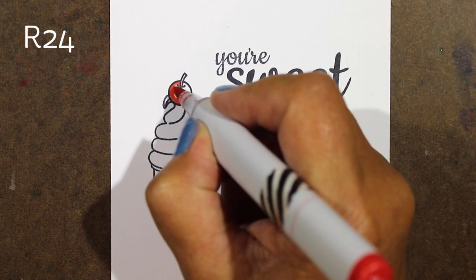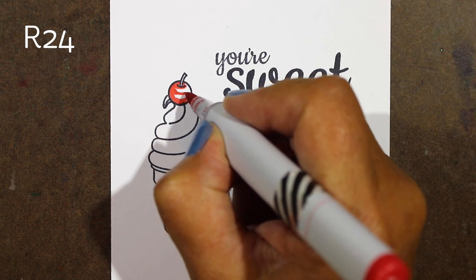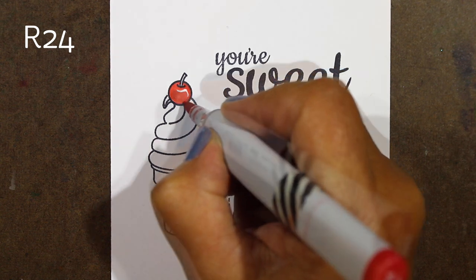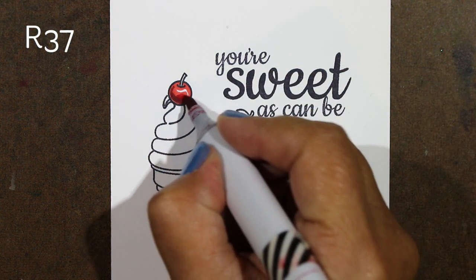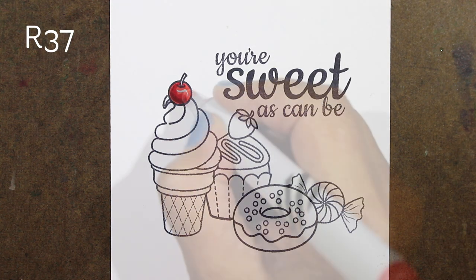For this particular one, I wasn't sure what color ice cream I wanted to do — that's the one I really wanted to color — but I decided I would color the things that had to be a particular color first. So I'm starting with my reds. For the cherry, I'm using one of my favorite red combinations — any of the lighter reds work with the R89 and the R37 to create some shading.